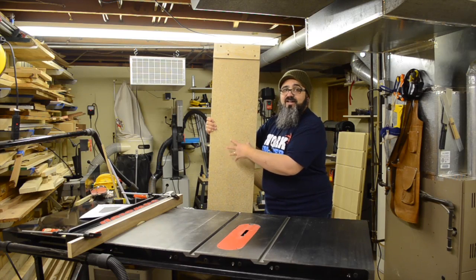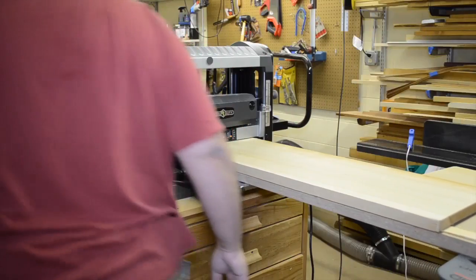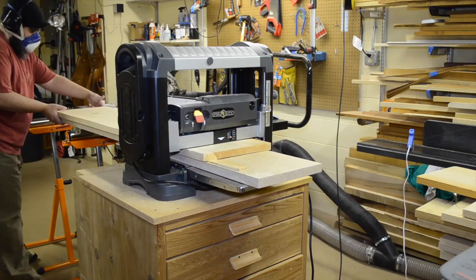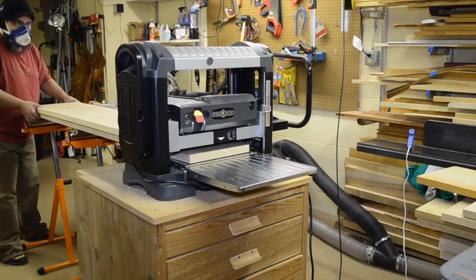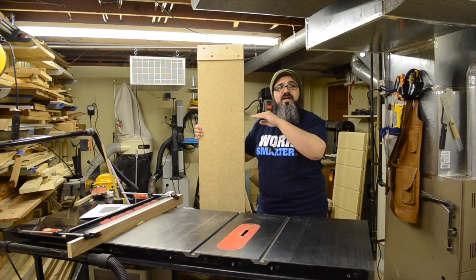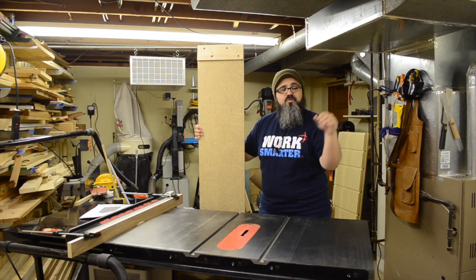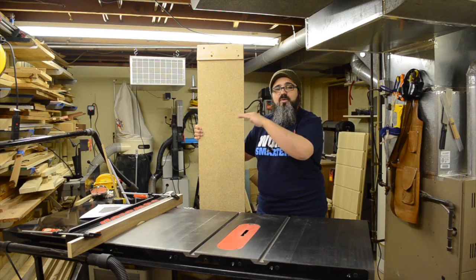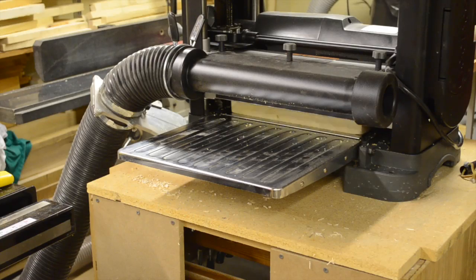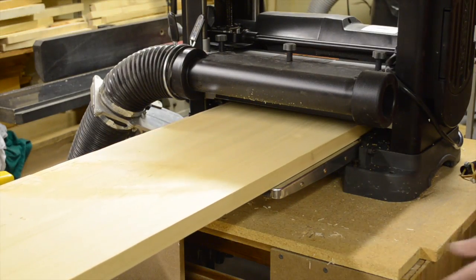You want something that will hold up when you shim the board on it too. As you can see in the footage, we put the material on the sled, added a slight shim, and ran it through. The whole process used those shims to get the rock out of the board — there was some twisting, bowing, and cupping — holding it in place so the cutter head gave us one nice flat face. It only took a couple of passes at most.